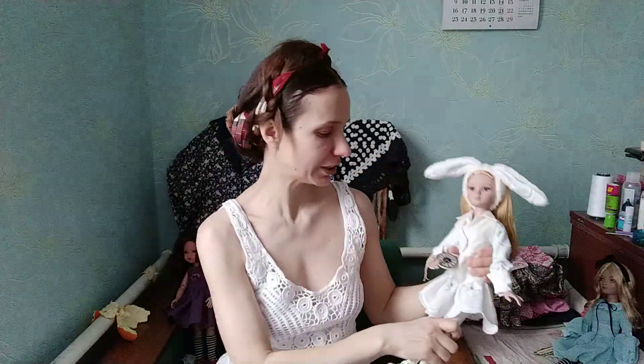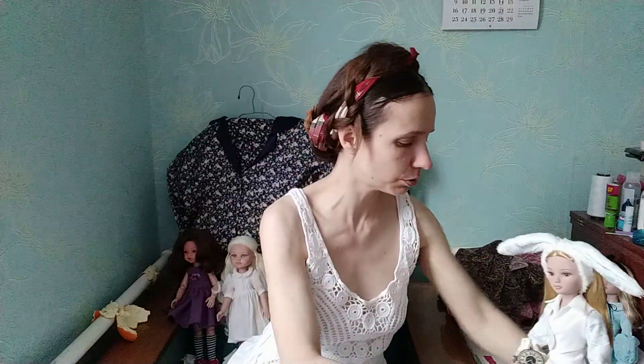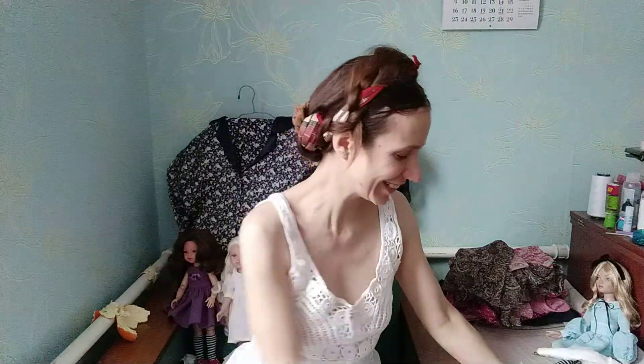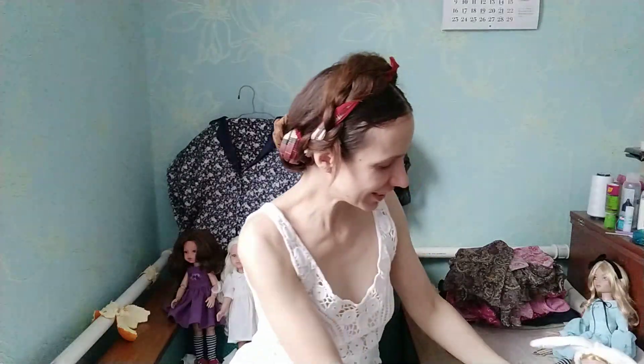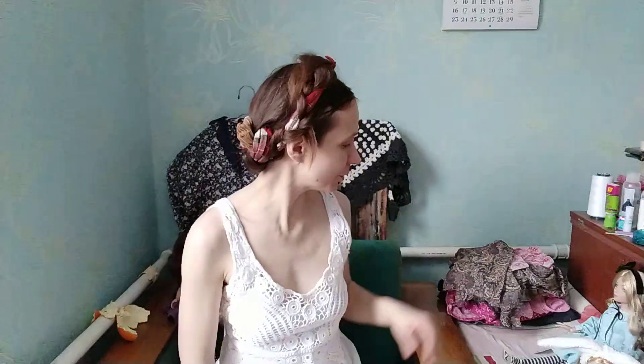That's why we have dolls — because when we have no reason to wear all this beautiful stuff, unless we're doing a YouTube video, we don't get to experience it. We don't have anywhere to use those beautiful fashions, so why not put it on dolls?